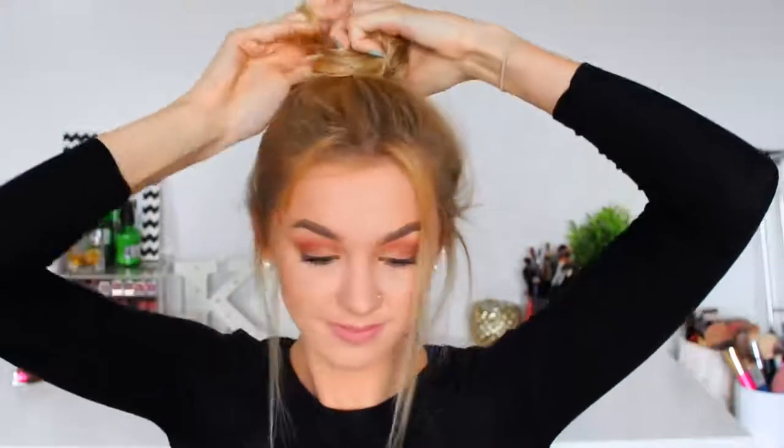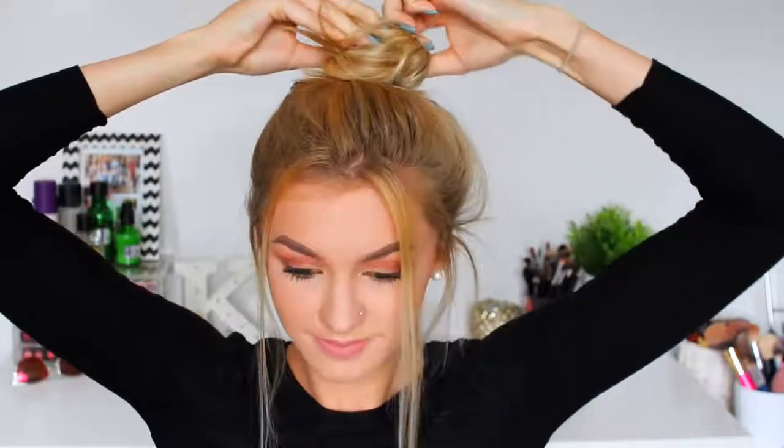Hairstyle number eight is kind of similar to the previous hairstyle because we are taking out sections from the front — this seems to be my favorite thing to do this summer — and then I'm just wrapping my hair into a top knot bun. Again super easy but definitely a go-to hairstyle of mine in the summertime.